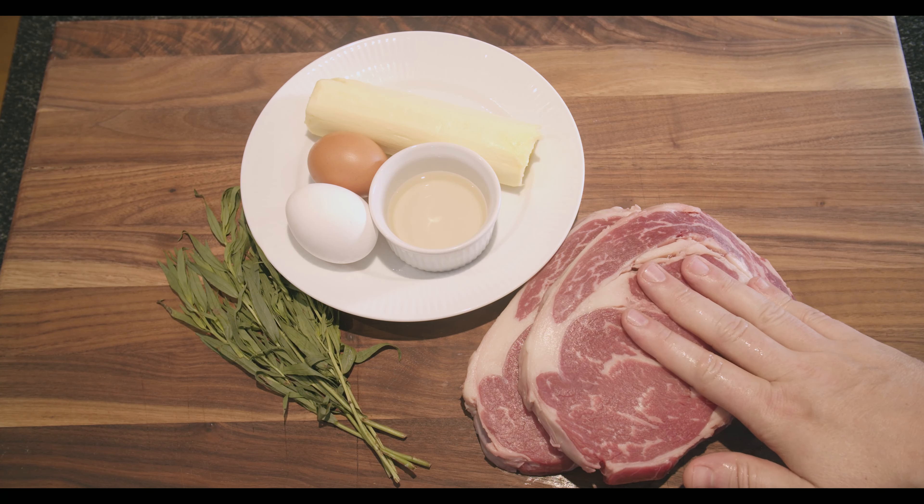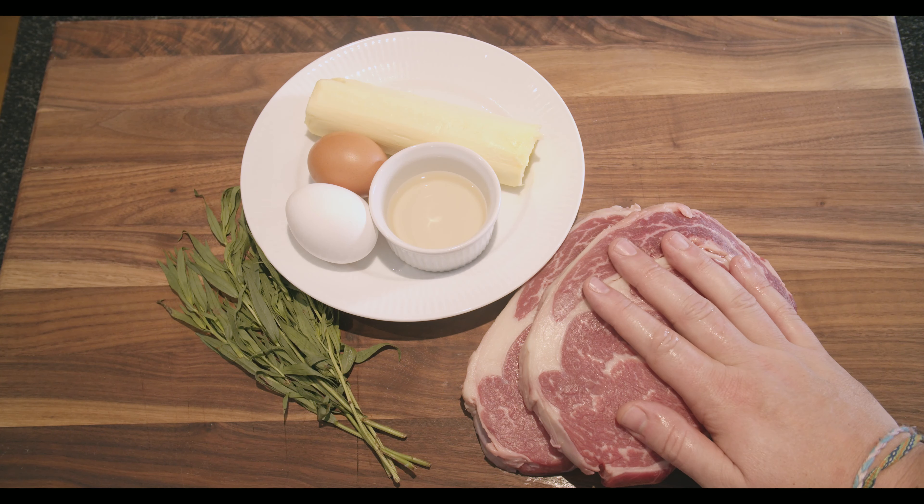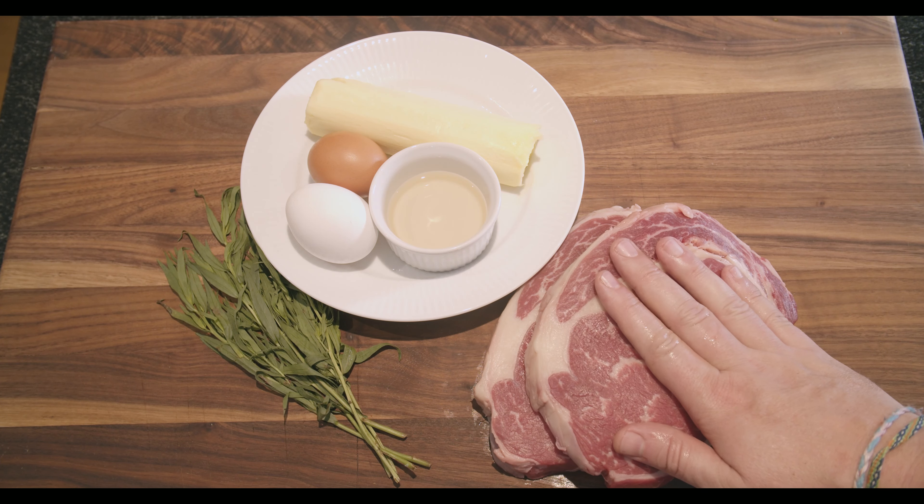These are beautiful ribeye steaks. The only thing I'll do to them before we grill them is put some olive oil on top and some salt and pepper on both sides. So that will be a quick preparation.